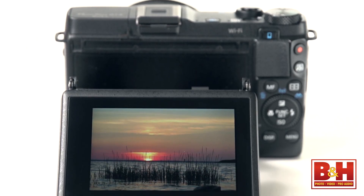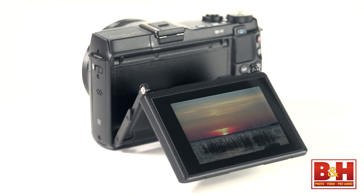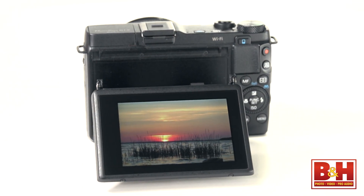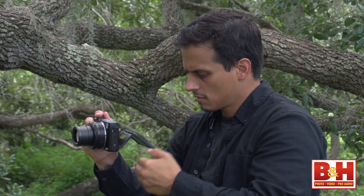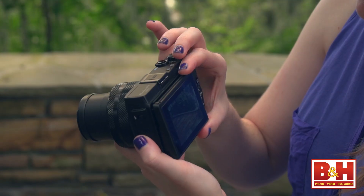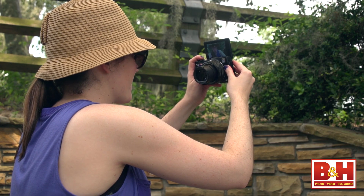I ended up with a little love-hate relationship with the 1.04 million pixel LCD screen. The fact that it's big, bright, and a touch screen are all good. It tilts down 45 degrees and up 180 degrees so you can even see it from the front for taking self-portraits on a timer — also great.